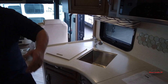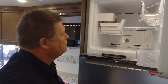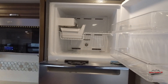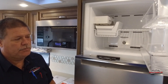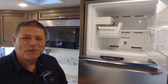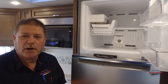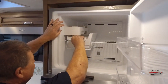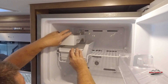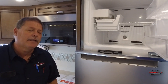This particular RV has an ice maker built into the residential refrigerator. The key is you have to have the refrigerator at temperature before it'll attempt to make any ice, so it's going to take a little while. If you're going to do it, always try to remember to have it on 24 hours prior to trying to winterize your RV. In this case, mine's not quite at temperature yet, so I'm just going to have to be patient and let it sit here.